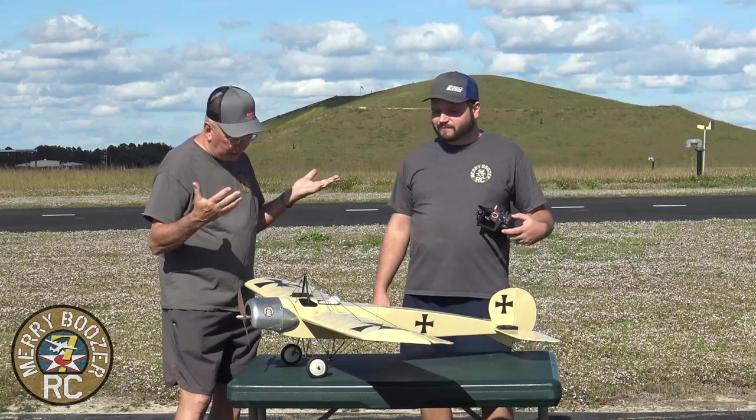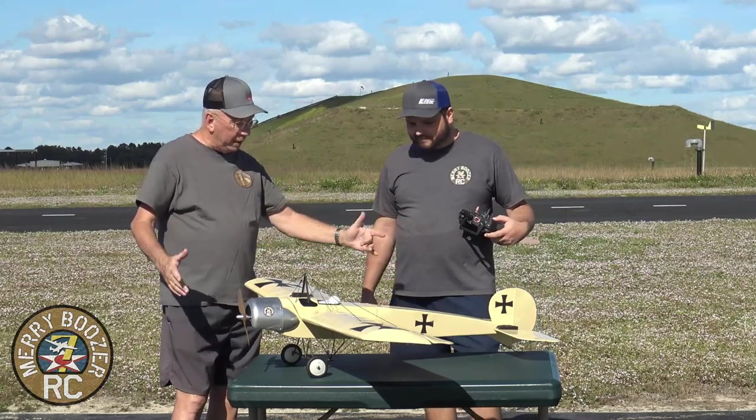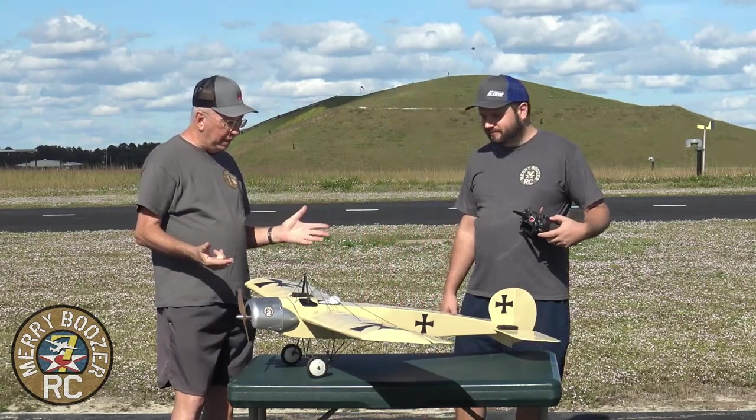It's kind of like an ugly stick — it looks like an Eindecker, but it's an ugly stick. You can't beat them. It's got a long wheelbase, so it doesn't have any tendency to flip over or anything like that.